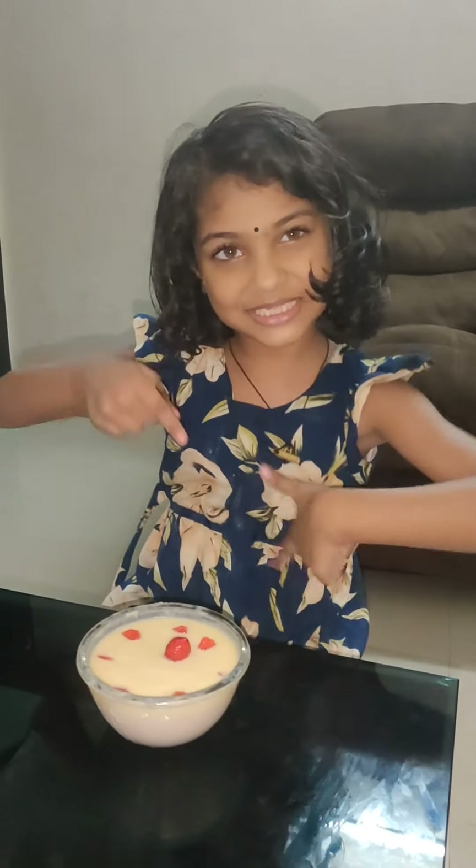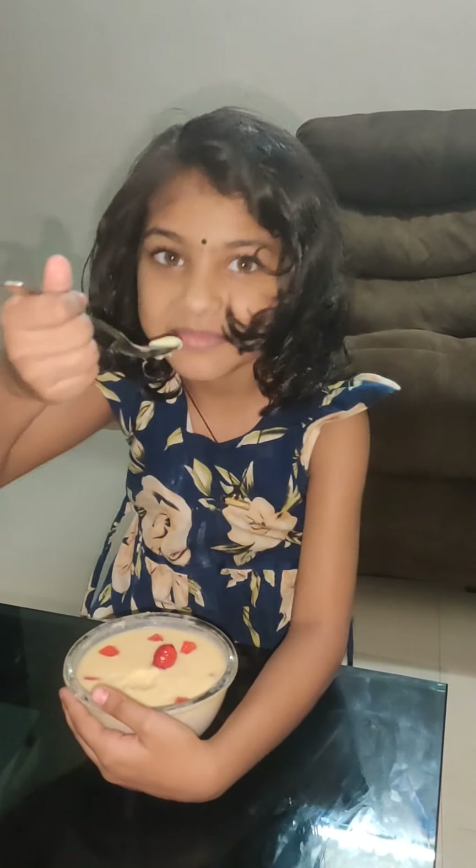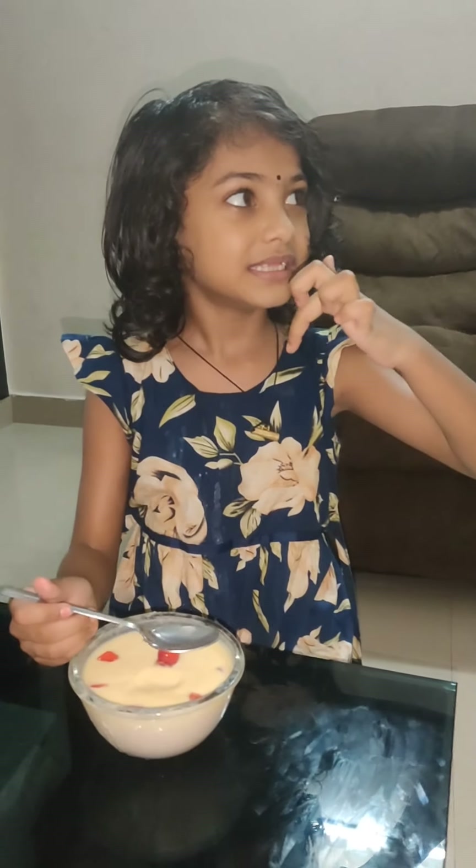So, butterscotch pudding is done now. Let's taste. Wow, it is so beautiful! Mmm. Subscribe, share, like — bye guys!